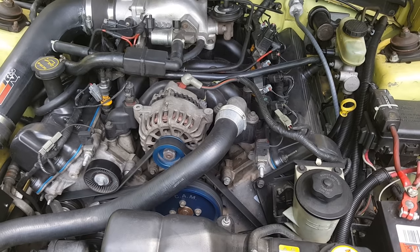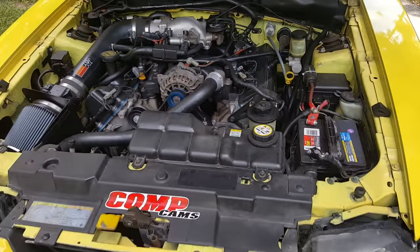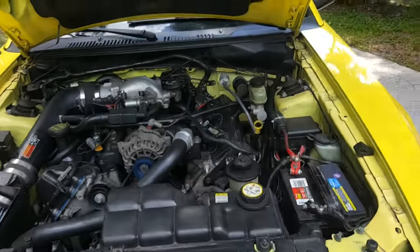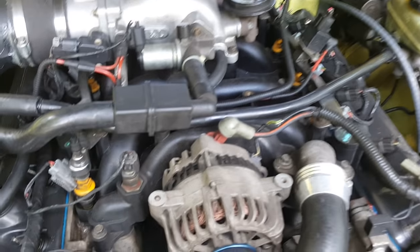If you're going to do a camshaft swap, you definitely need to be aware of that. When first purchasing one of these used, one of the first things you want to look at — and I can't stress this enough — is the intake manifold.